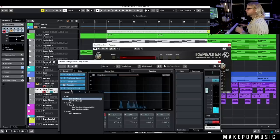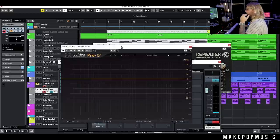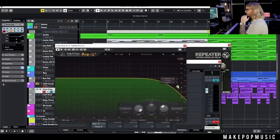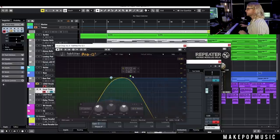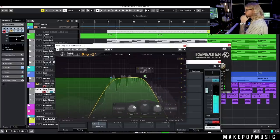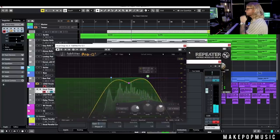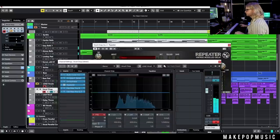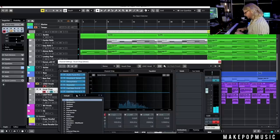Once it's sitting in the space I like, I really just filter the whole thing out. This is specific to the track and the vibe you're going for, but typically I'll do a high pass and a low pass and leave myself some of those mids to work with. That's sounding pretty good.